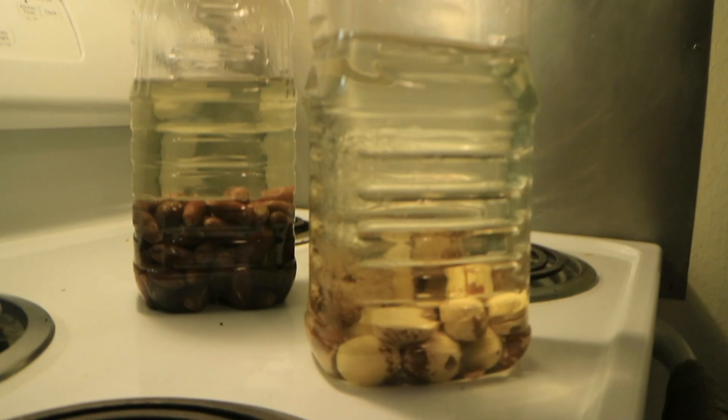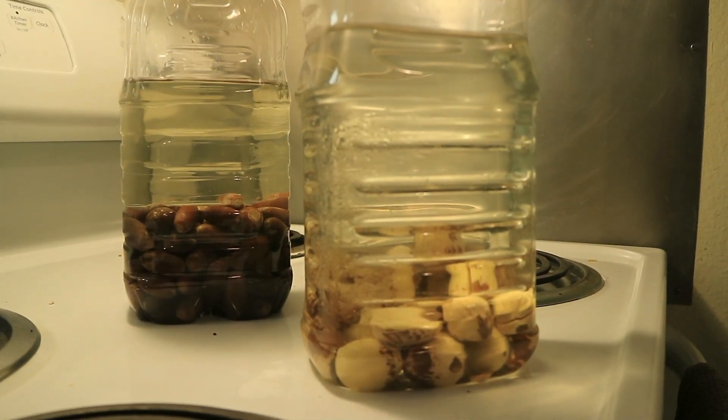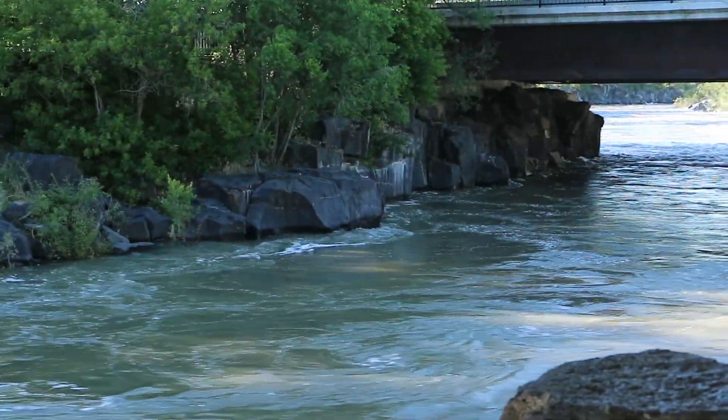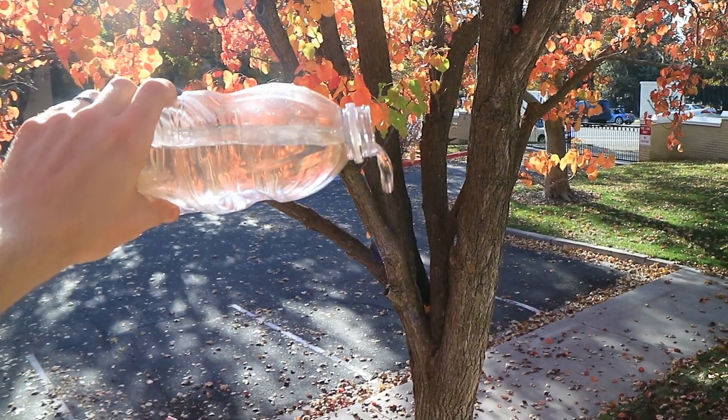The next phase was to leech out all the tannic acids in the acorns. I put them in a bottle of water and changed it every day. The ideal circumstance would be a running, clear, fresh stream where the water is being changed continuously, but instead I just emptied the water out every day. That kind of sort of worked.